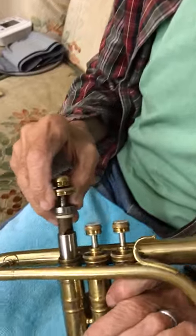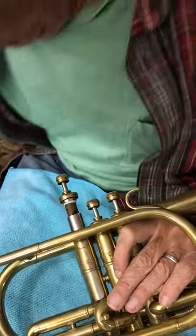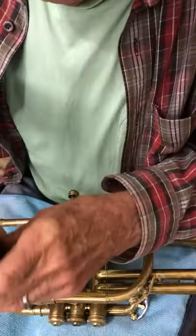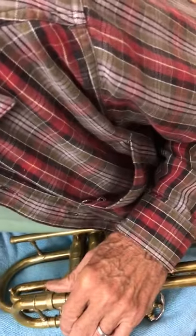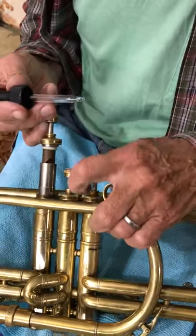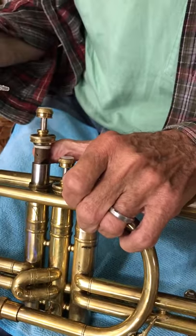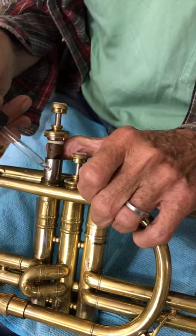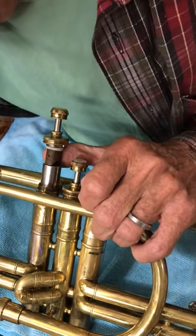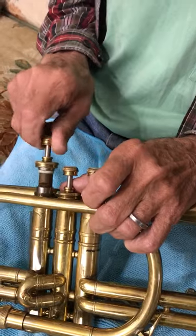I didn't do that yet because I want to oil it first. What I usually do is take it out and put it at a little bit of an angle. I get my oil, get the lid screwed off, and basically give it about maybe three drops. I hold it at an angle so the oil runs down to both sides. That was only about two, but you get the general idea. Then I take it and turn it around a little bit so it works the oil in.